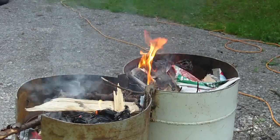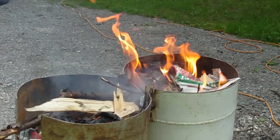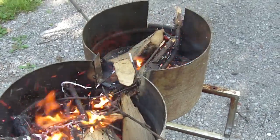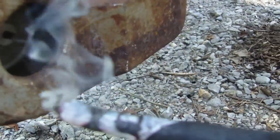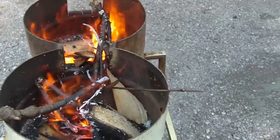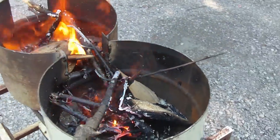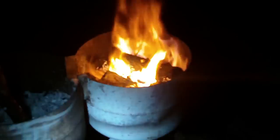Let's plug in the blower and see how that works. That makes a way better campfire too because it gets going really quick. I just have the fire going in one of the propane bottles — there's really no point in having both of them — and I've just shoved a stick into this one so you get more air coming through.